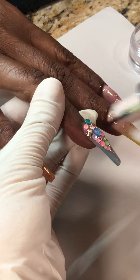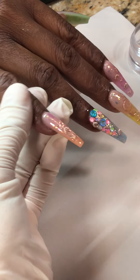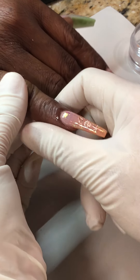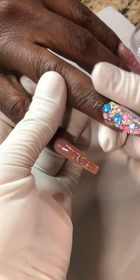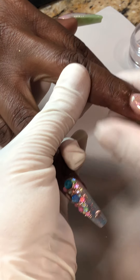Just cuticle oil. Oh, I just cracked your finger! It's okay, it feels good. I do that sometimes too — I'm not supposed to, I know, but it's hard not to do it, especially when I feel satisfied.